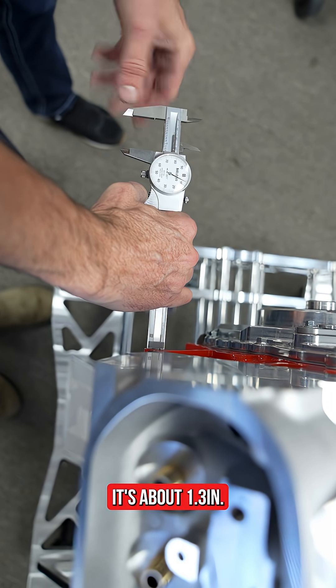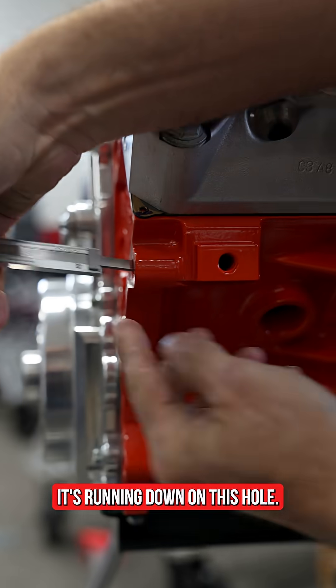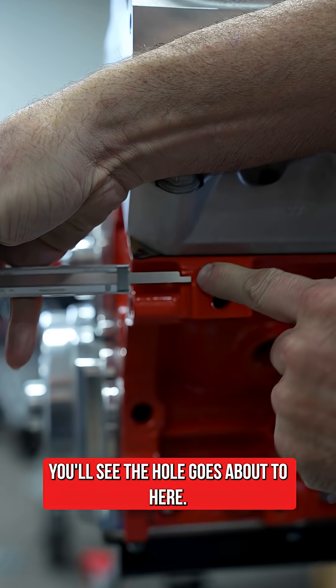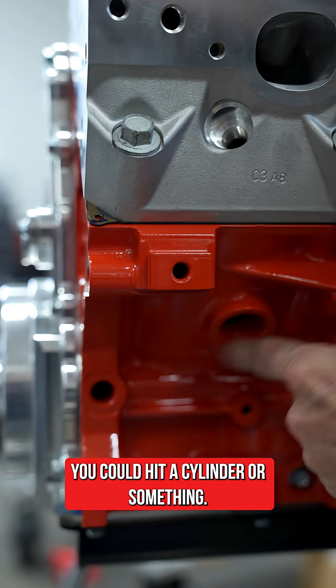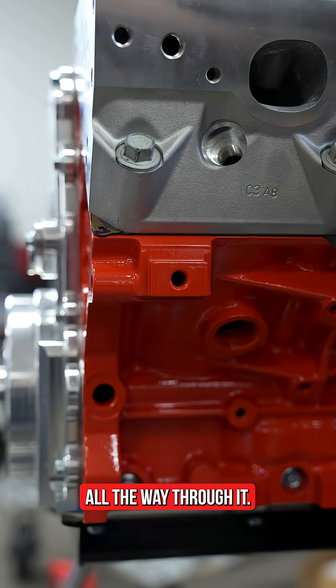It's about 1.3 inches deep. If we look at the side of the block, we'll see where it runs down into this hole. The hole goes about to here. Really, in this part of the block, it doesn't matter exactly where you're at — it's not like you could hit a cylinder or anything, so it doesn't really matter even if you did drill all the way through.